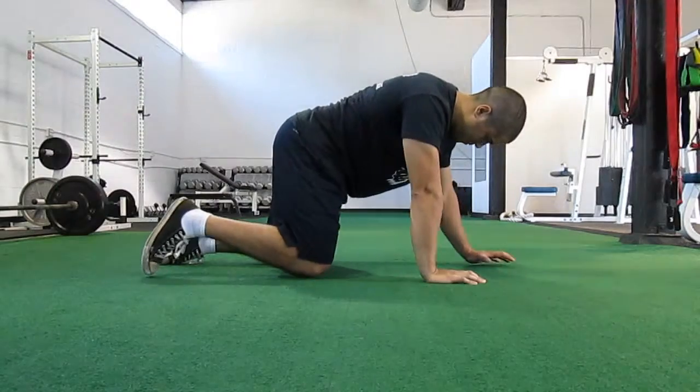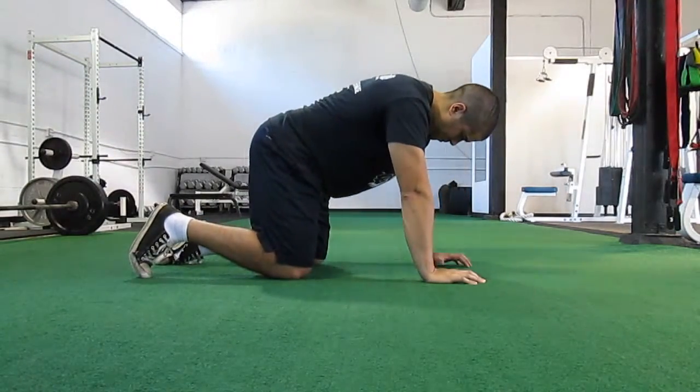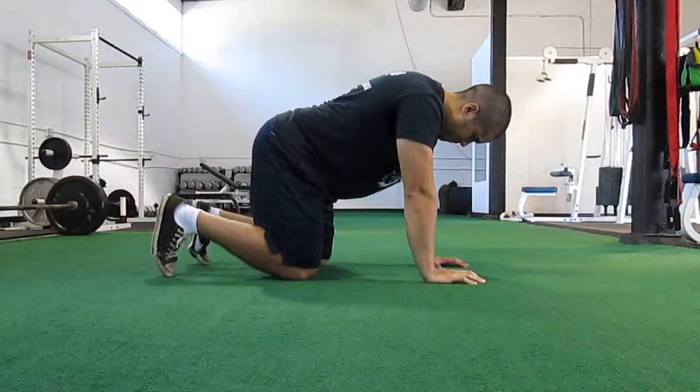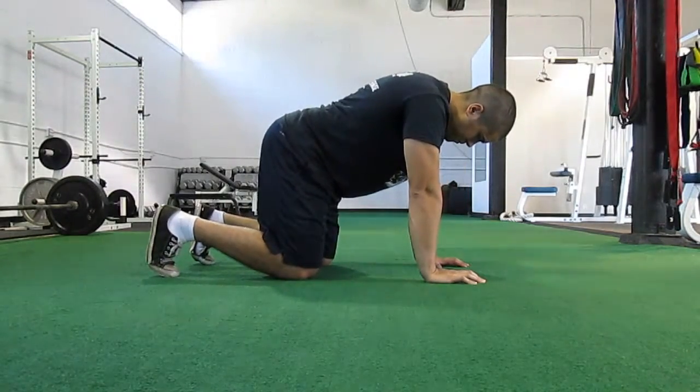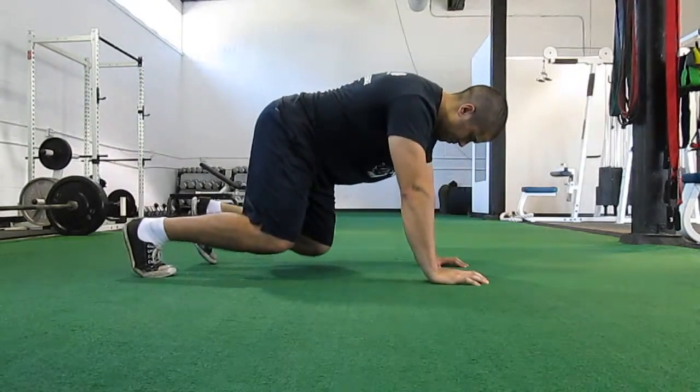Once the person is comfortable doing this, we will take the knees off the ground to simulate a bear crawl, and perform the same movement with the limbs moving forward and backward.